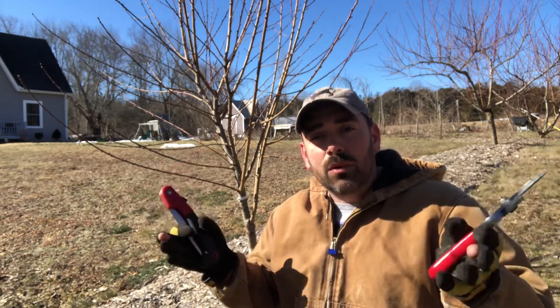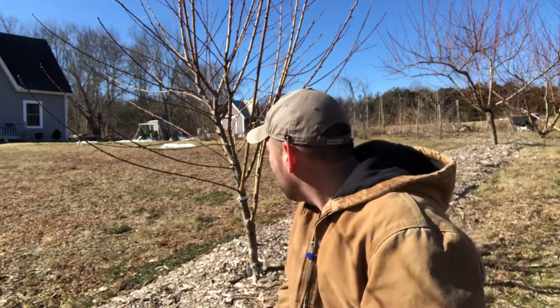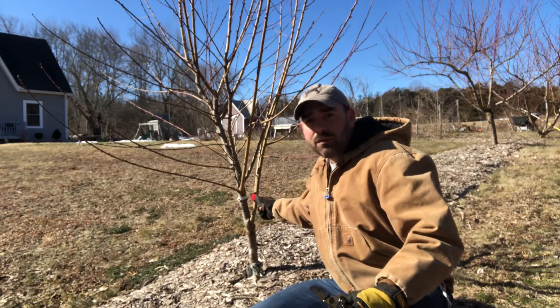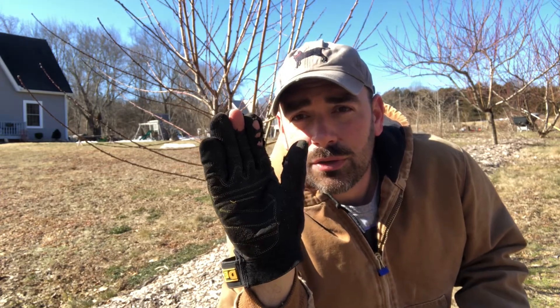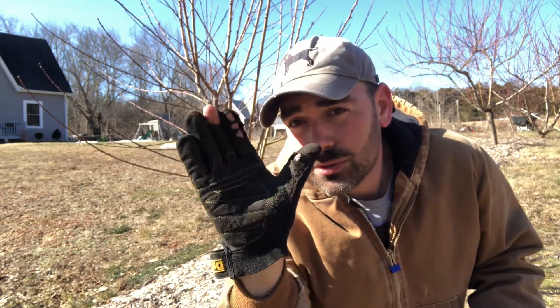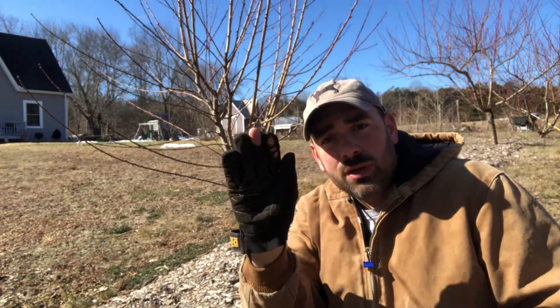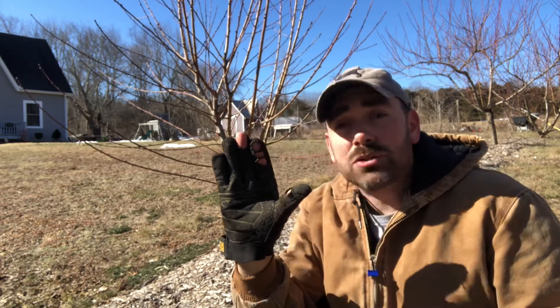Really what we're trying to do is get three or four main trunks, evenly spaced. We're also trying to avoid steep, acute angles — I would favor a more open angle. The closer to a right angle we can get, the better. You don't want to go past the right angle and get an obtuse angle — something closer to a right angle is going to result in a limb that will better support fruit in the future.